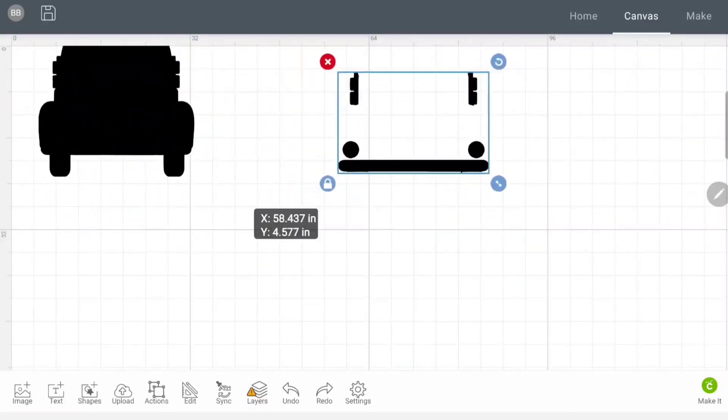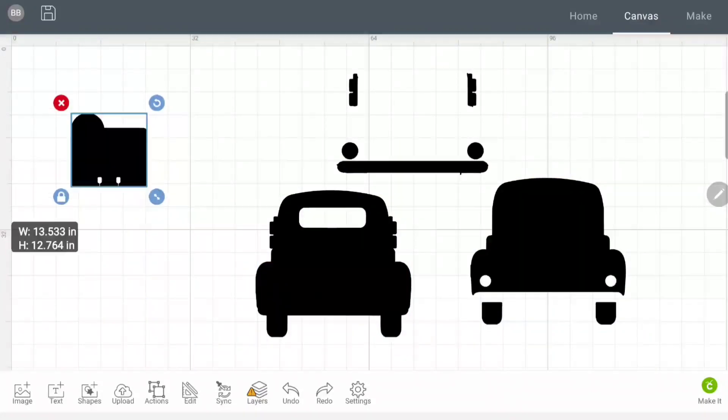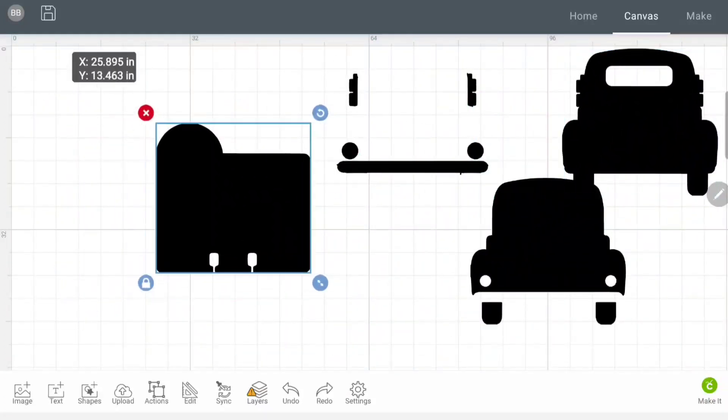I'm going to zoom out so we can see all our pieces — we have this one, this one, this one, and our memory dex. I'll make this bigger so you can see. When it comes to the Cricut Joy, it automatically knows the cutting space you have. In the Layers panel, this little icon is saying our image is too big for the cutting mat. You wouldn't have to worry about that on a regular Cricut Explorer 2 or Cricut Maker, but for the Cricut Joy we need to size it to fit.